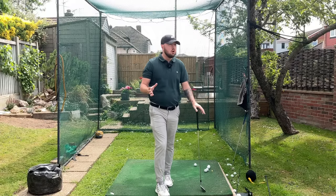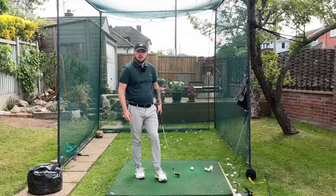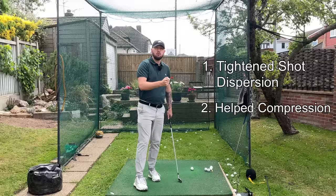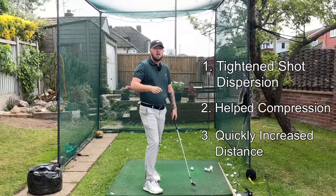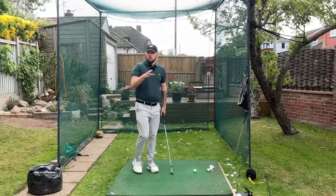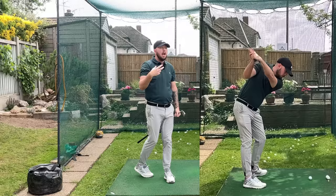My student went from a golfer who could not find consistency in their game to senior state champion and then interstate champion because of this drill. This drill did three things that really improved him: it tightened up shot dispersion, it really helped his compression so his ball and turf contact was unbelievably good, and it made him hit the ball way further. As a golfer in his 70s, he was hitting the driver over 270 yards every single time without really putting any effort into it. It was the preset impact drill, where we get into an impact position at setup and then swing back and swing through from there, and it really creates great rotation, great compression, and great distance.